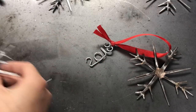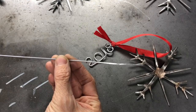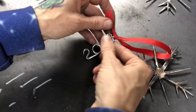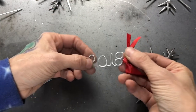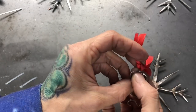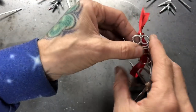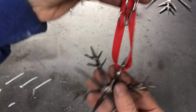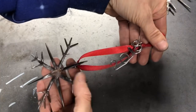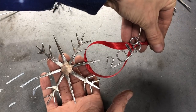You can also take it a step further like I did — I used a regular 1/16-inch aluminum filler rod and bent it into 2018. Then I took a small jump ring from your jewelry and craft store and tied it right on to the top, so when you hang it up, 2018 is right there. It makes it cool because then you can make a new ornament every single year.